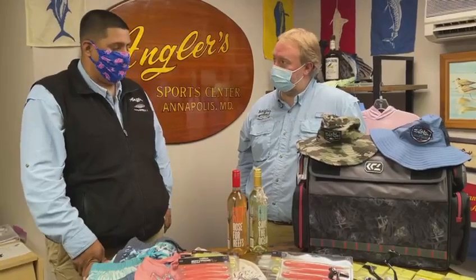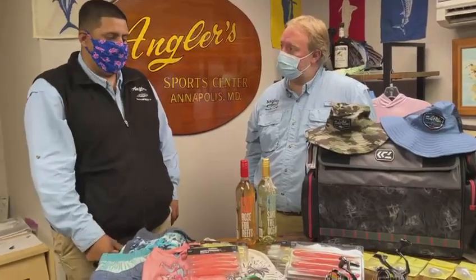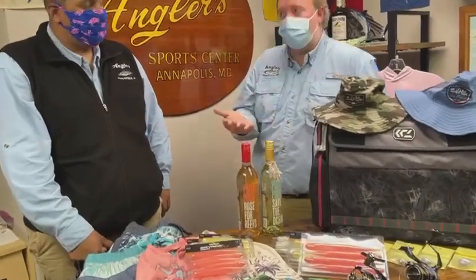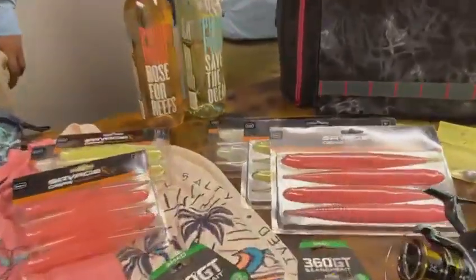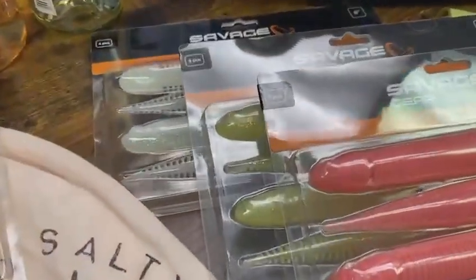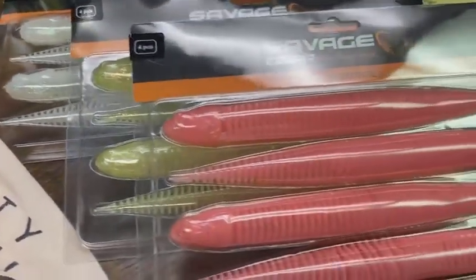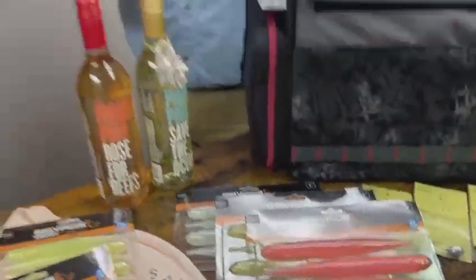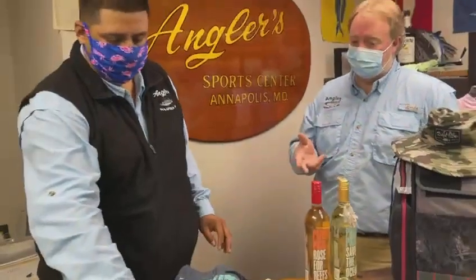It's something new in the market that covers a little different look and motion. We've got a couple of different colors in — pink, chartreuse, white — all the great colors that work well in our waters. Definitely want to come check those out and get stocked up for springtime striper jigging.